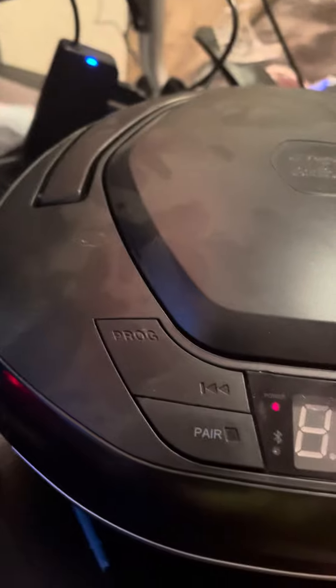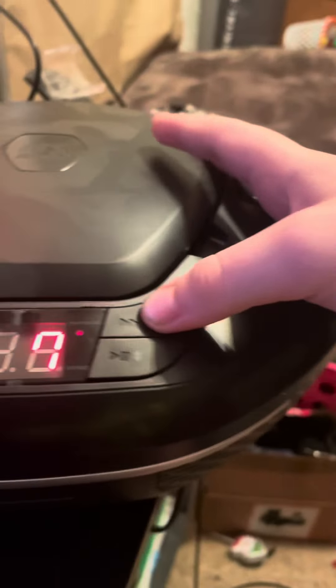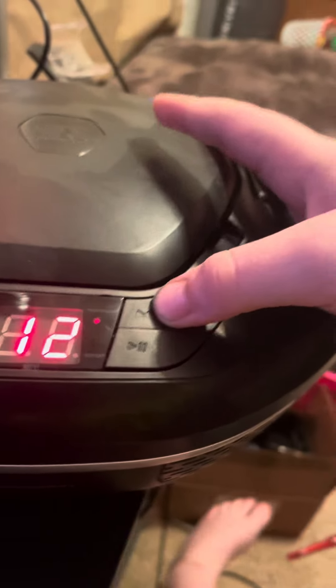It also has Bluetooth, I'll show you that it works. That's where I was — so yeah, pretty old as you can see, it's kind of dusty. I'm gonna be cleaning that up here a little bit. Yeah, it's pretty cool.